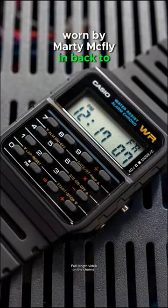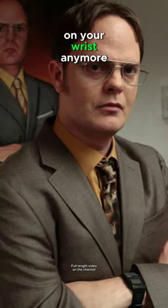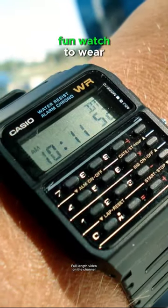Up next is the Casio calculator watch. Worn by Marty McFly in Back to the Future and Dwight Schrute in The Office, this is a fun watch. You don't need a calculator on your wrist anymore, but it's always going to be a fun watch to wear.